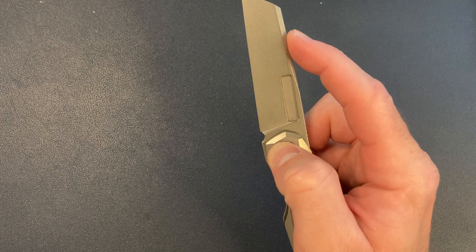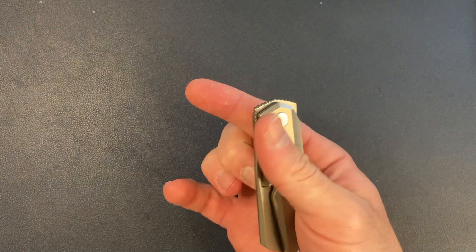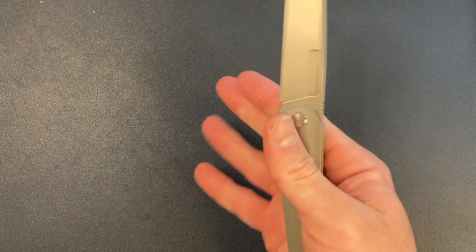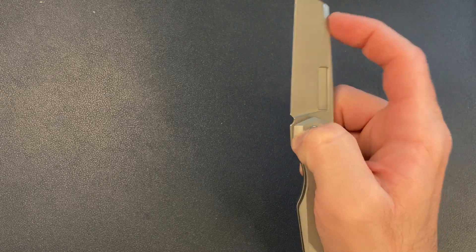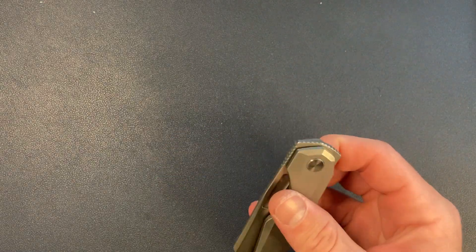One thing I still haven't gotten the hang of is the close. You can just press it and close it normally, but Vero does this little push where it breaks the detent back and closes the knife. I haven't mastered that yet — I can't get it every time, which drives me a little bit crazy.